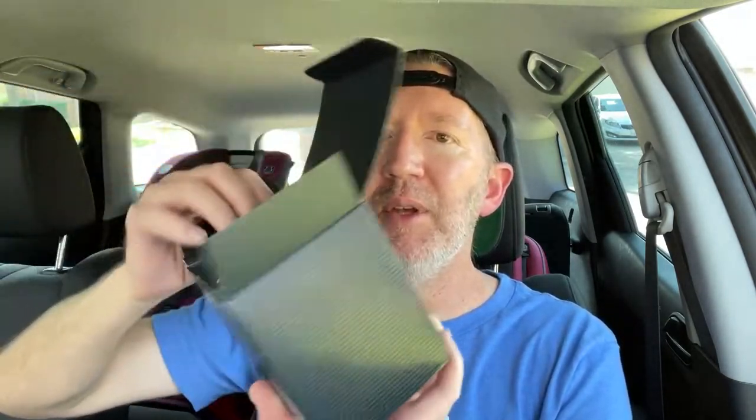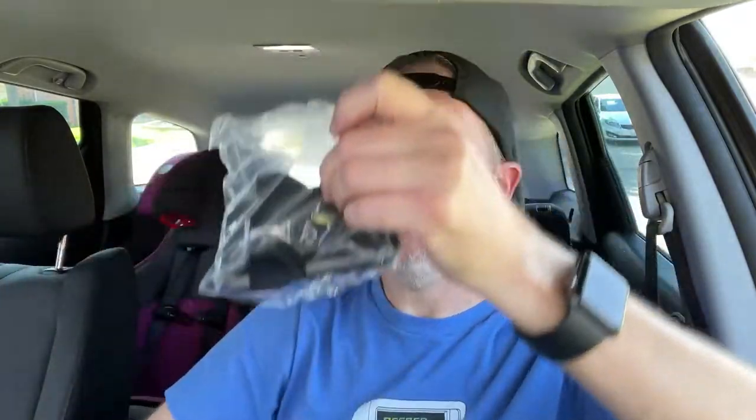VanMass has sent me two car mounts to install and to compare. They have a new upgraded version of one of their car mounts and then they have one of their older car mounts. I'm going to quickly unbox the old car mount and show you what it comes with. They come with pretty much the same thing — it's pretty standard.